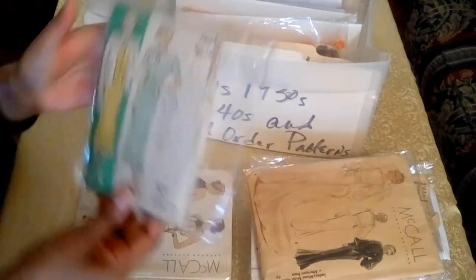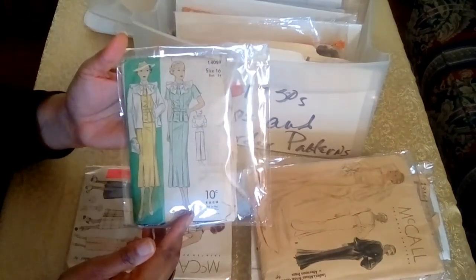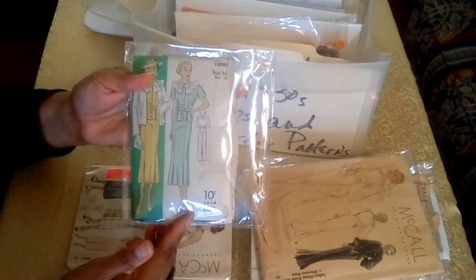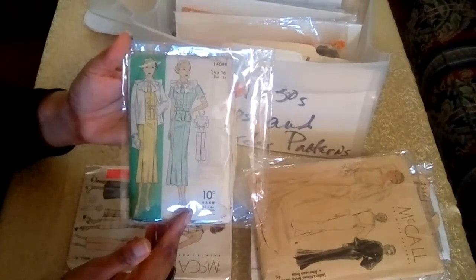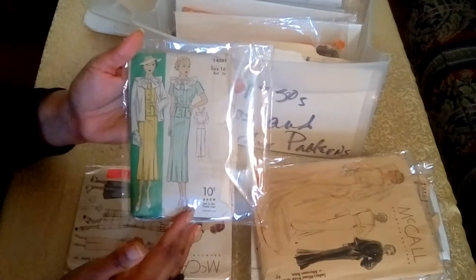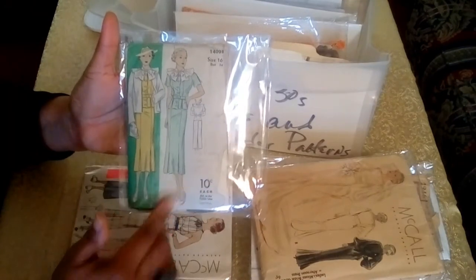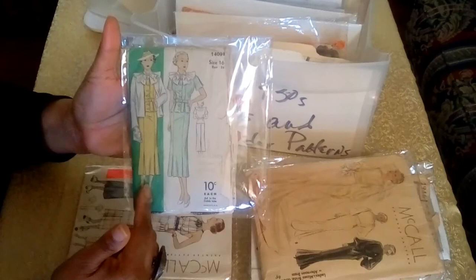The next pattern is from Dewberry. Dewberry was manufactured by the Simplicity Company exclusively for the F.W. Woolworth department store. If you're unfamiliar with the Woolworth store, it was a five-and-dime where you could buy things like patterns, material, candy, and home goods. This pattern is undated and unprinted, and you can tell it's 1930s based on the garment style. The price is 10 cents, and the size on this pattern is size 16 with a bust 34.